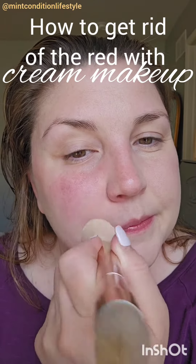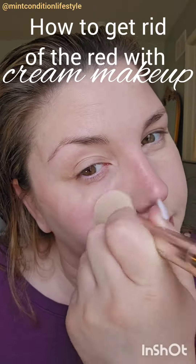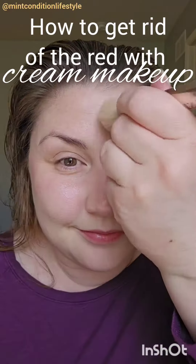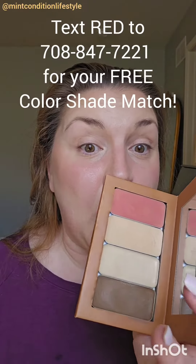I love the cream makeup because it never truly settles into your skin — it's going to move with your face. It doesn't get into those fine lines and wrinkles, and it gives you a beautiful dewy natural look.